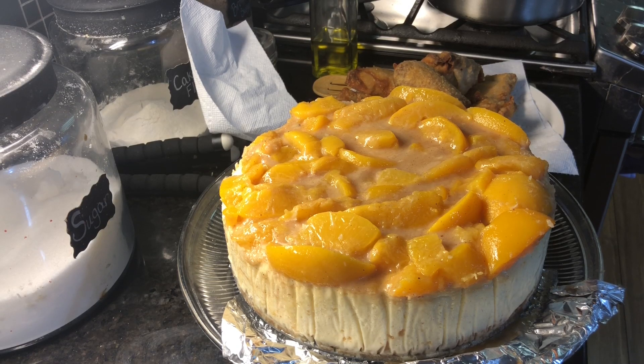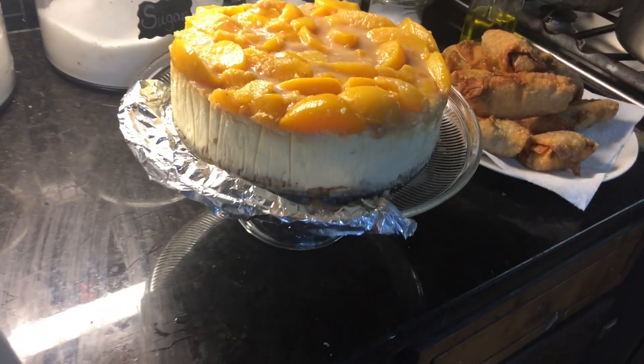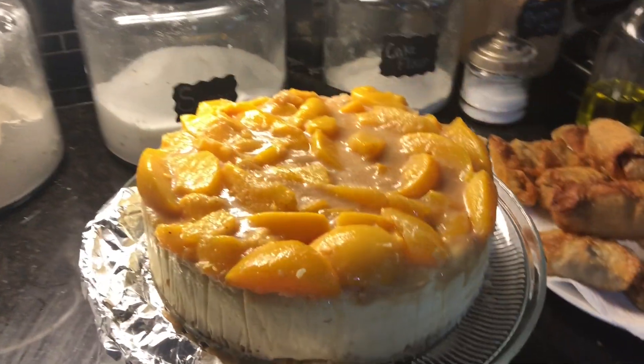All right, Easy Bakers, so today we're going to be making a peach cobbler cheesecake. Definitely follow me on my Instagram at Daviney Freeman, and if you guys like this video, please thumbs up and share it to help your girl out. Let's get into this video.